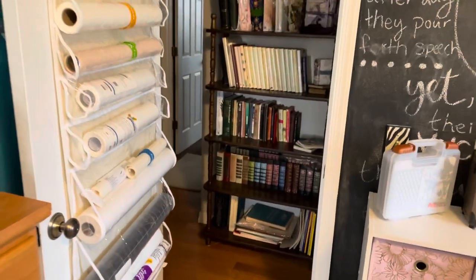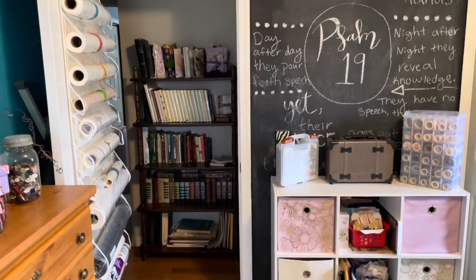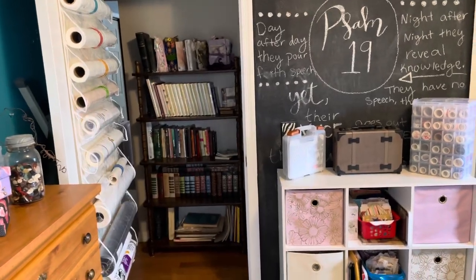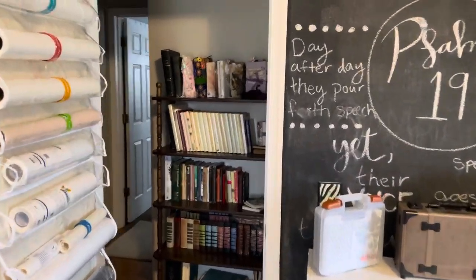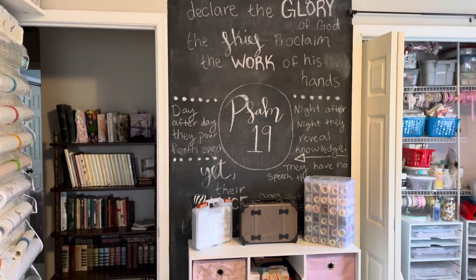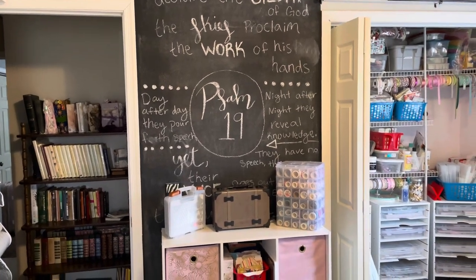Outside of the door I have a bookshelf that keeps a lot of my current books I use for journaling — journaling pages and stuff. The top row is all my journals, and yes I do use them. I also have a chalkboard with paint on that back wall where I put some of my favorite Bible verses just to keep me inspired.